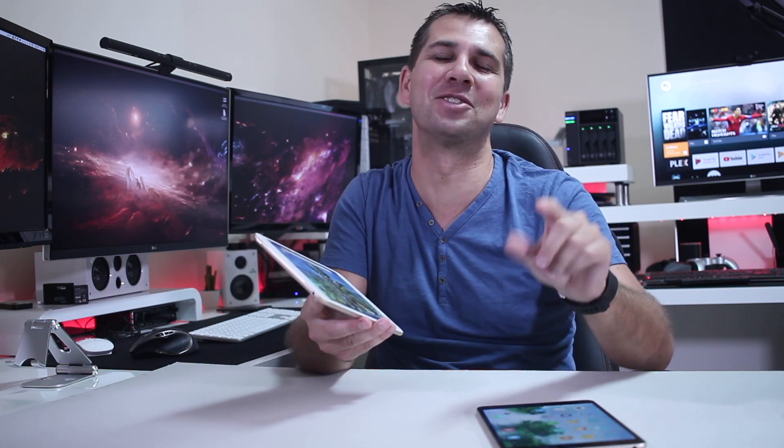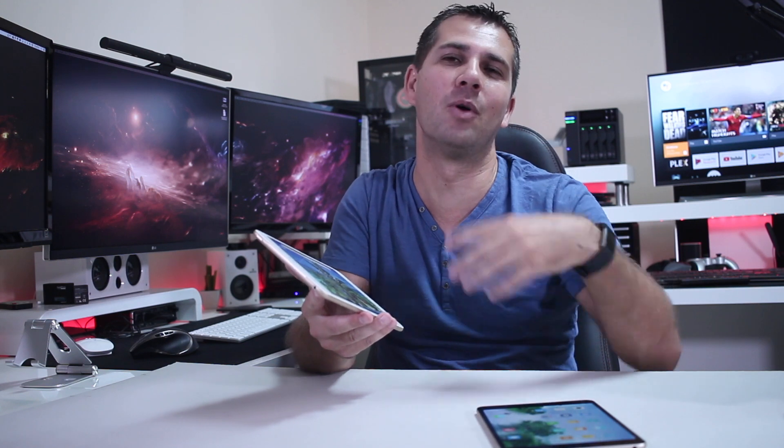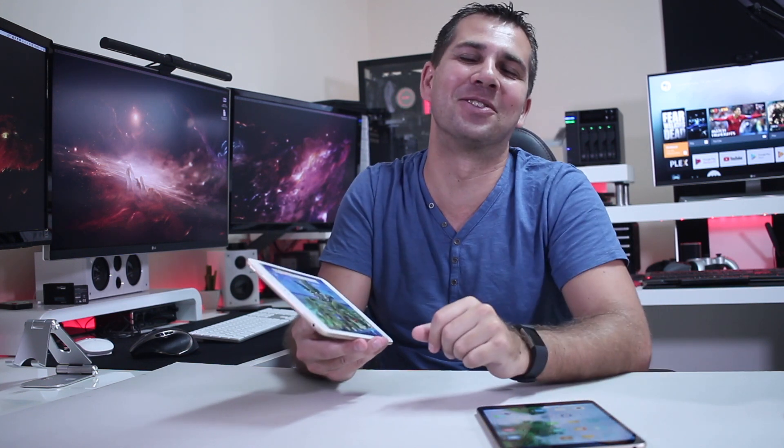If you still have any questions, feel free to leave them down below — I will answer as fast and as best as I can, as always. If you enjoyed the video, don't forget that usual thumbs up. My name is Roberto George and as always, I'll see you guys on the next one.